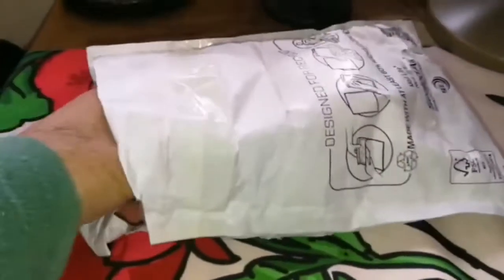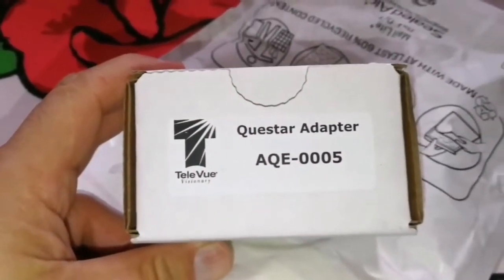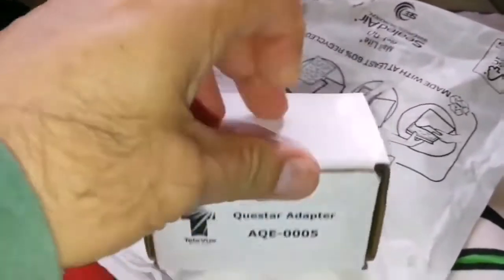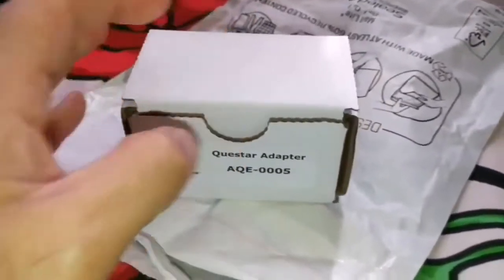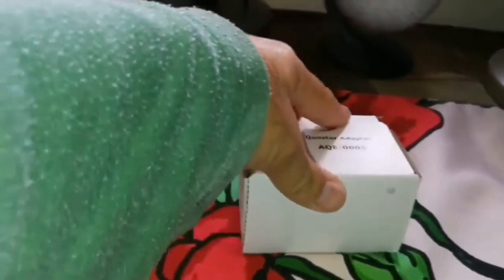So now I have opened the package. Let's see what is inside. It's called the Questar Adapter, it is made by Tele Vue — Tele Vue Company. And the part number is AQE0005. Let's put this packaging away.